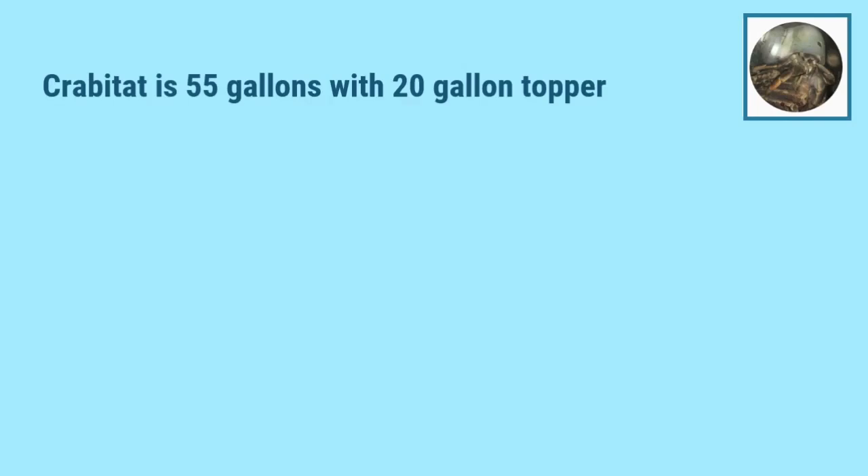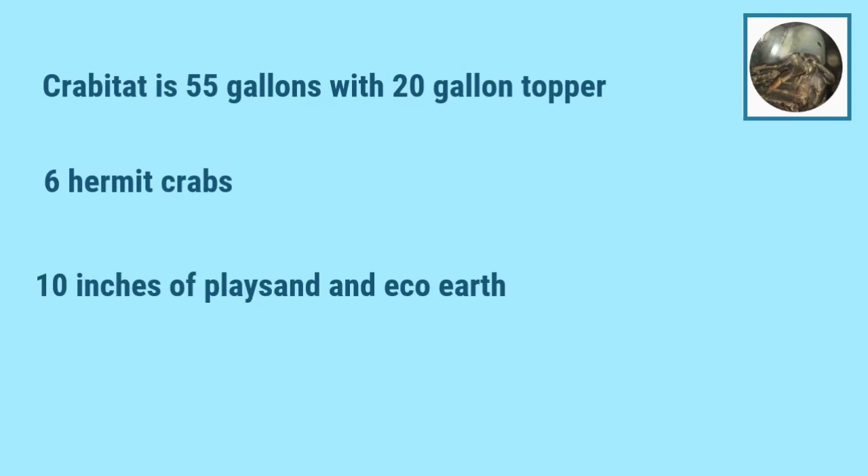So this first one is a 55 gallon tank with a 20 gallon topper, meaning the 20 sits on top of the 55, giving the crabs more space for climbing. This is actually the same setup that I have, so it totals 75 gallons. They have six crabs, and their substrate is 10 inches deep and is a mix of play sand and eco-earth, which is also the same thing that I use.